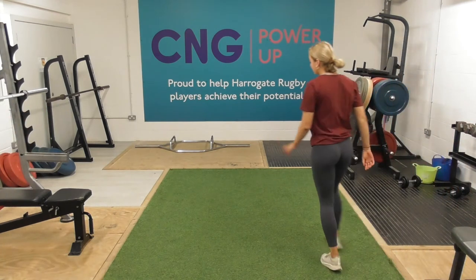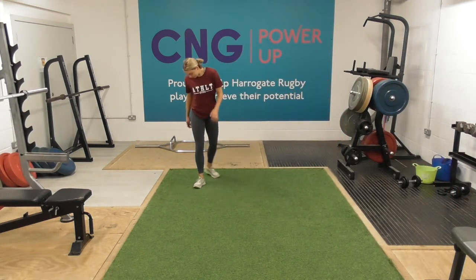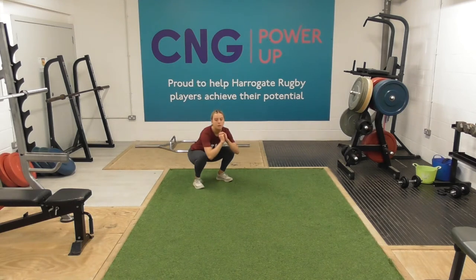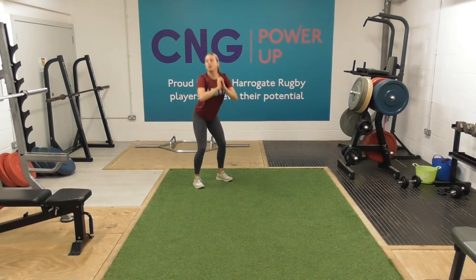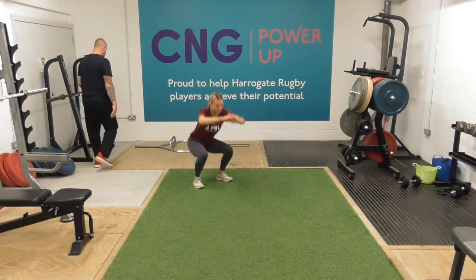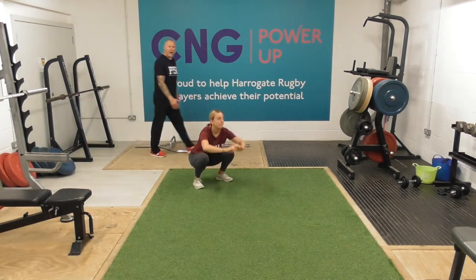Ready? Everyone ready at home? Off we go. So 30 seconds of squats, just to get us working.